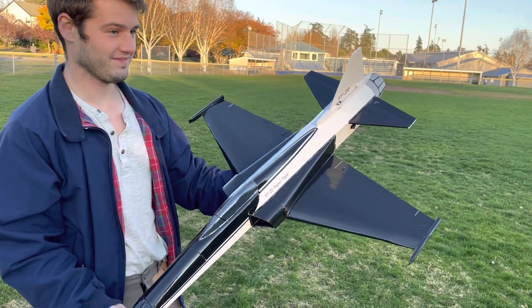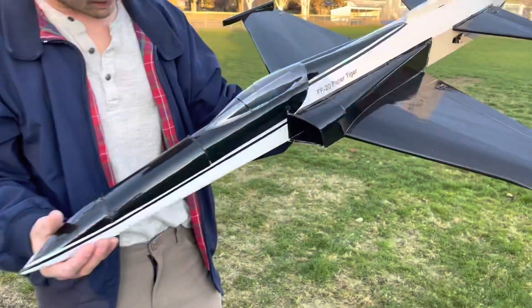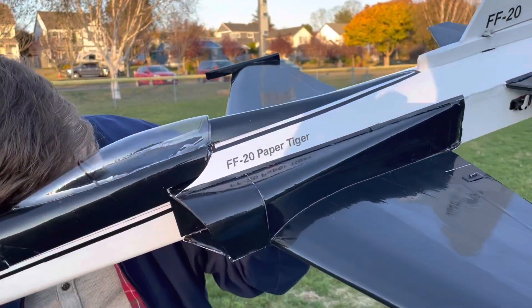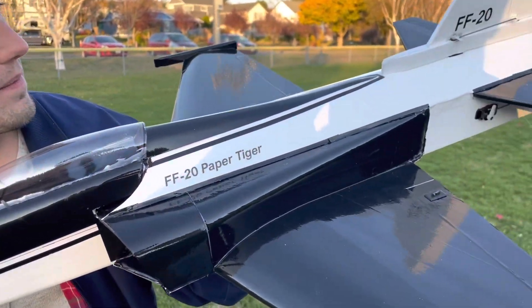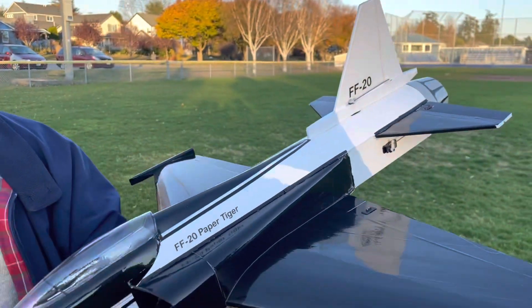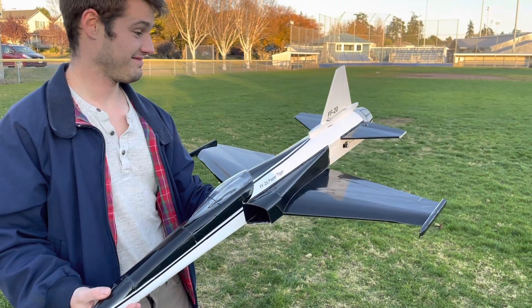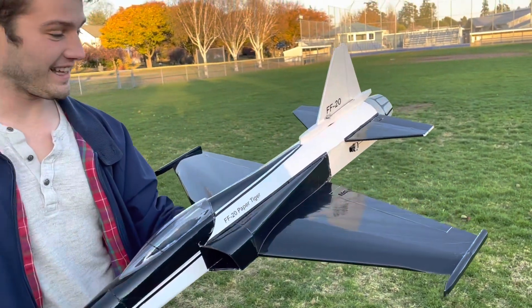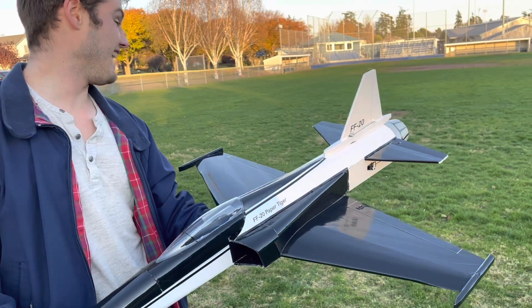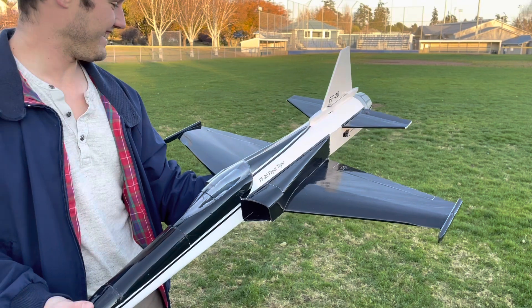Hear it? Something's in there. Hold on. Yeah, if you could hold it. There it is. It's got some force. I feel it. Can you feel it? Yeah, okay.